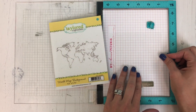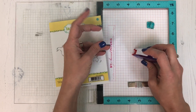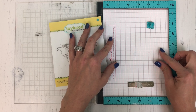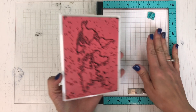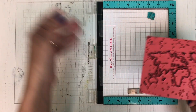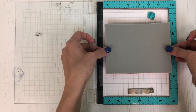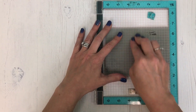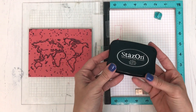To stamp, we're going to start with that World Map Background. I'm going to adhere it with a little bit of Scotch adhesive because I cannot use a magnet since the background takes up the entire piece of paper. After I've put a little bit of adhesive onto my grid paper, I can line up that background, centering it over the top of the acetate piece. Once our stamp is in place we can pick that up with the lid of the MISTI, and then we'll be using Stazon ink to stamp onto the acetate.